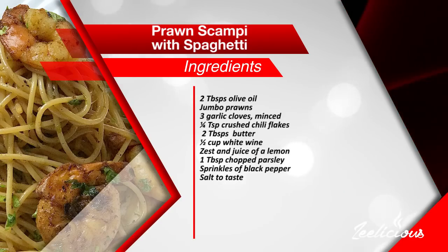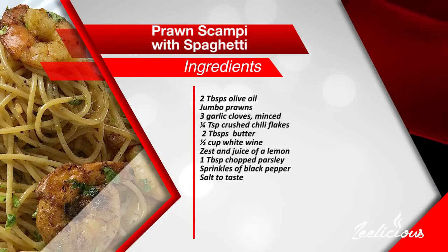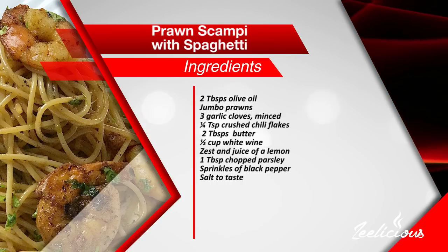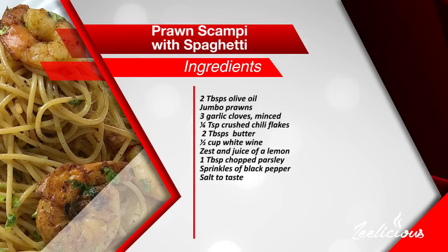For this recipe you'll need two tablespoons of olive oil, some jumbo prawns, three garlic cloves finely minced, a quarter teaspoon of crushed chili flakes, two tablespoons of butter, half a cup of white wine, the zest and juice of a lemon, one tablespoon of chopped parsley, and a sprinkle of black pepper and salt.